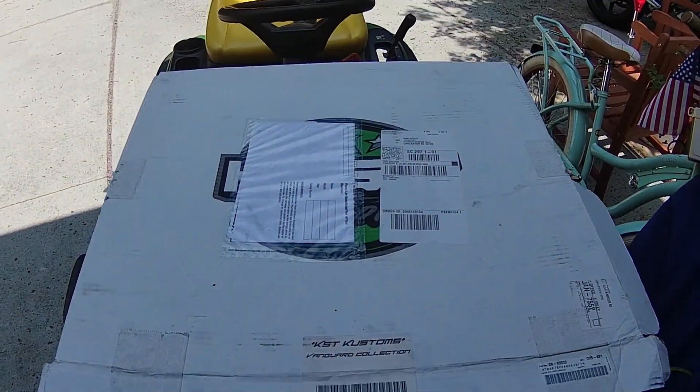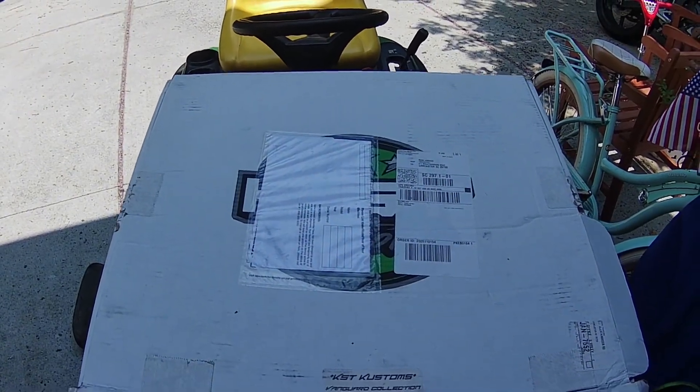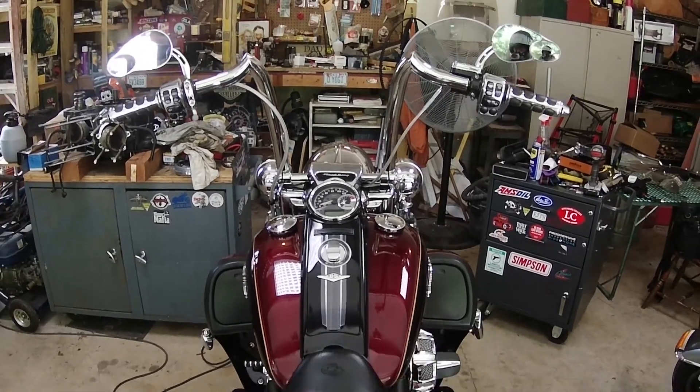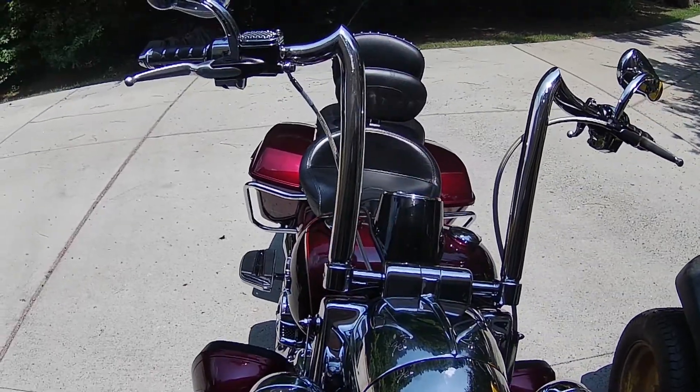What are they? They're handlebars. Well, that looks weird that it comes in a box like that. Why is that, Yogi, you may ask? Because they look like this. Let's talk about them. Let's take this bike for a ride and let's talk. Look at those bars — meat hooks.